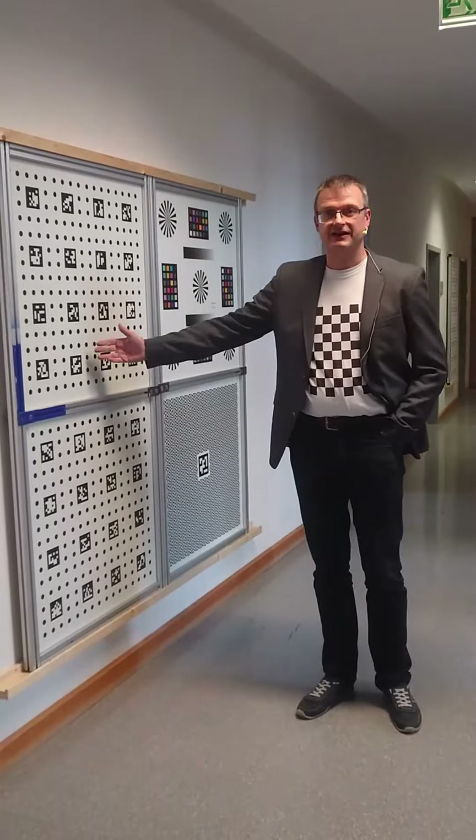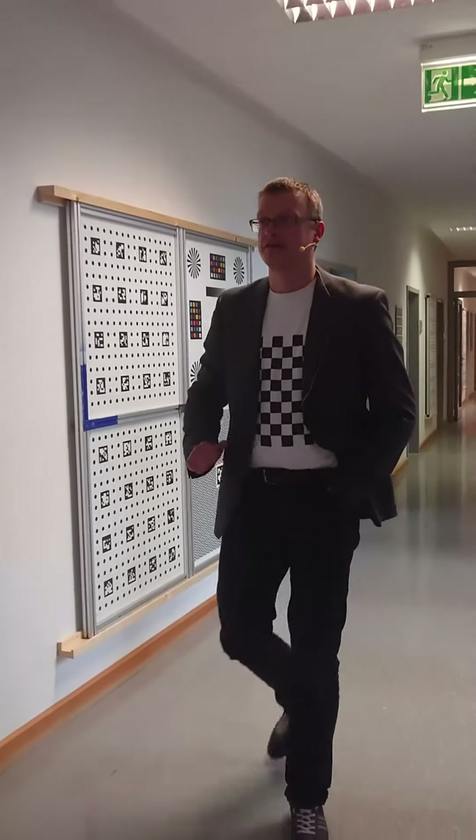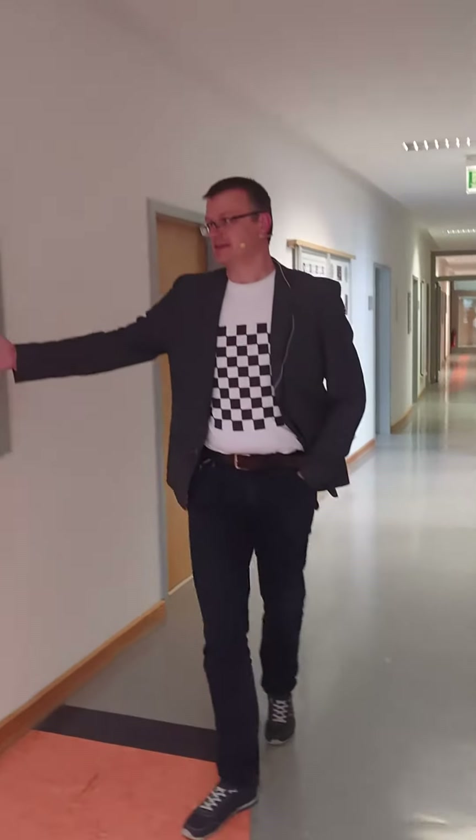Right next to this, we have another glass pattern containing dots and Aruco tags. Here we have a glass pattern containing the pattern from ETH Zurich.